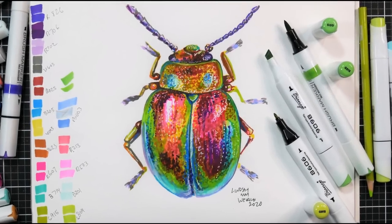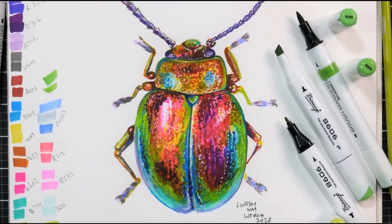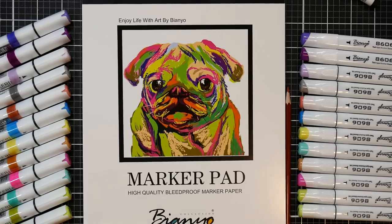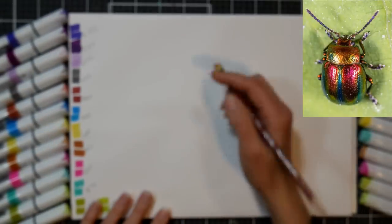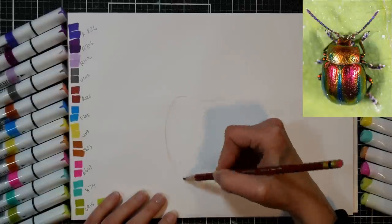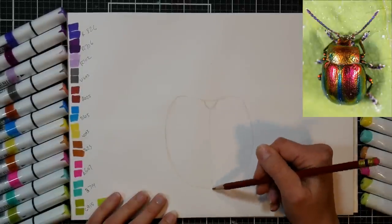Hi there, Lindsay here, the Frugal Crafter. Today we are going to draw and color a beetle using alcohol markers. With a twist — we're going to do half the drawing with brush tip markers and half with chisel bullet tip markers. That way you can see how they compare, how you might vary the techniques depending on the type of markers you have, and if you're looking for markers, this can help you decide what's best for you.